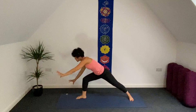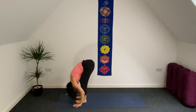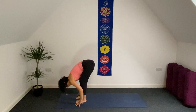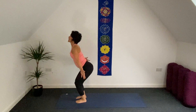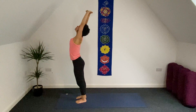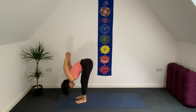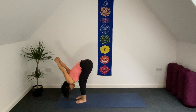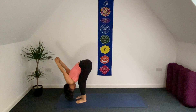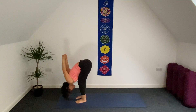Bring both hands to the front of your mat, step left foot forward, fold here. Exhale. Inhale, half forward bend. As exhale, fold again. Bend your knees, bring your hands to the sky — inhale. Interlace your fingers the other direction now, palms face up. Exhale, bring your hands behind your back, interlace your fingers again. Bend your knees, let your upper body be heavy, open up the front of your chest. Release your hands.